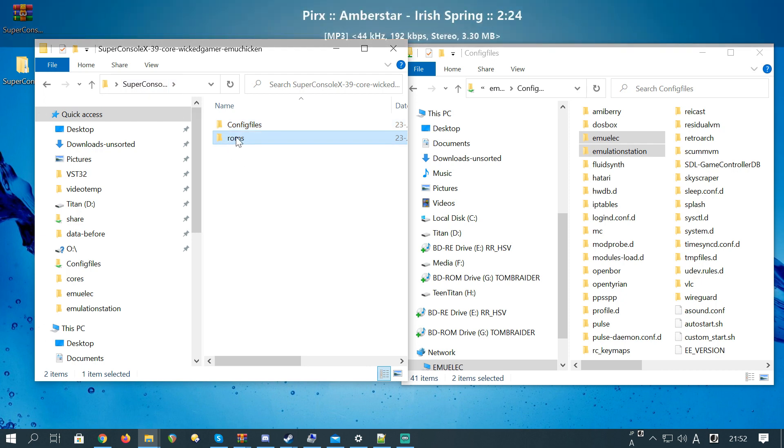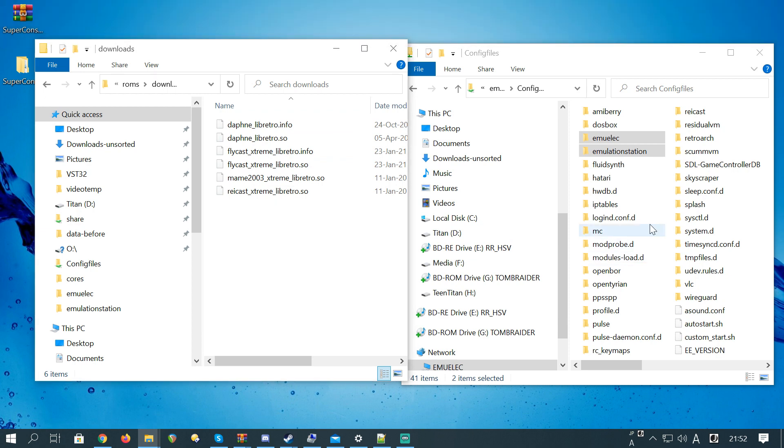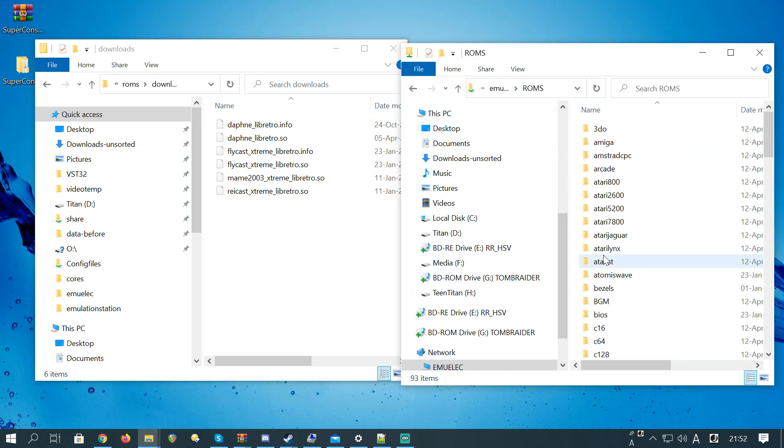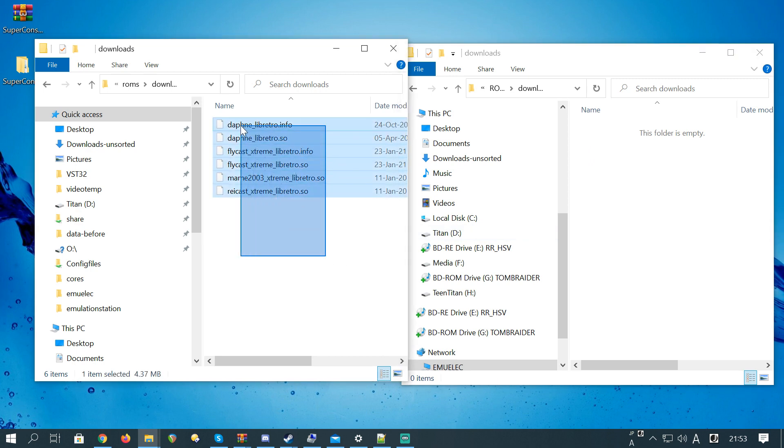Go back. There should be a roms folder — we are also going to transfer these files across. On the right we are going to hit back, then go to the roms folder and then downloads.